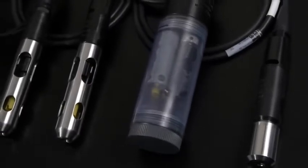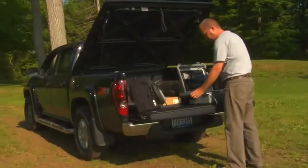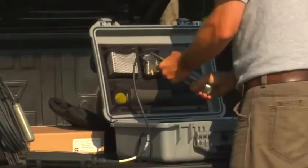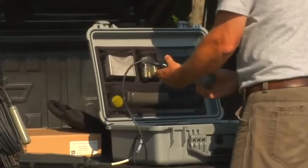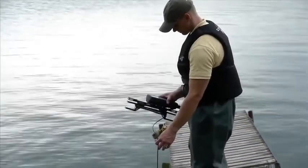Lab-grade ISE sensors and BOD probe available to make a true lab field instrument. The YSI ProPlus interchangeable sensors and extra-durable cables nearly eliminate downtime. And with its low cost of ownership, your initial investment will provide a great return for years to come.